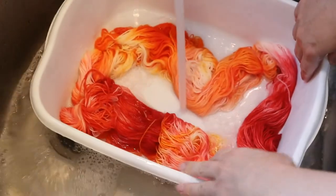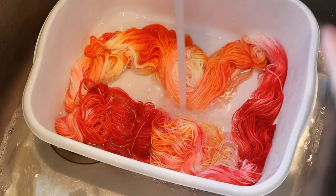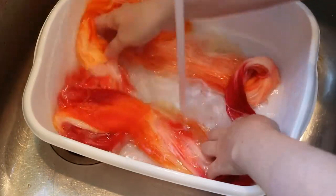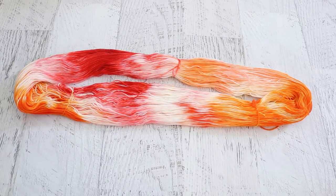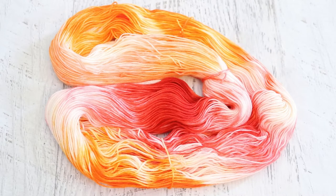Since this is a superwash yarn I can be a little more vigorous in the washing process. If this were roving or a non-superwash feltable wool I would like to be a little more careful. After a couple more rinses the yarn is ready to hang up to dry. Here is the finished dry yarn that we created with Kool-Aid powder in a crock pot. We dissolved the Kool-Aid in water first and then poured it onto the yarn in the crock pot to add colors to different parts of the yarn.